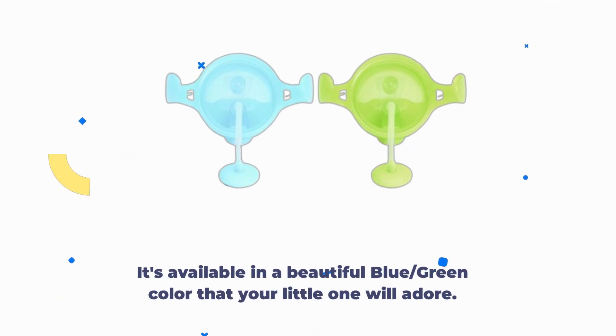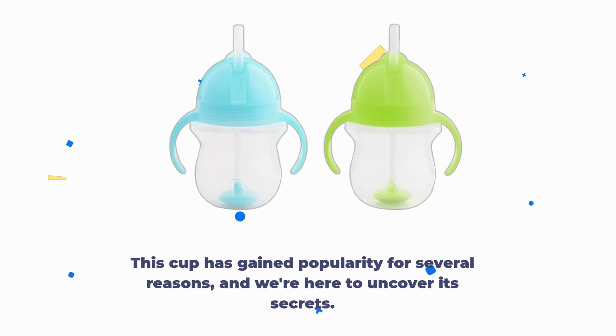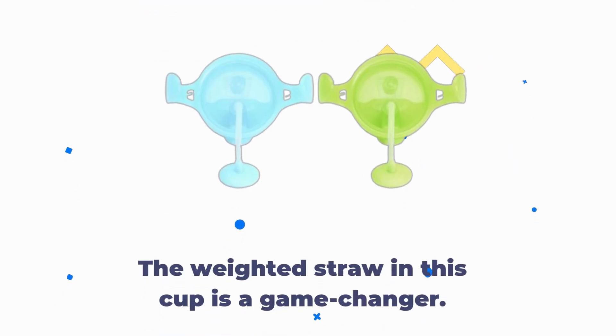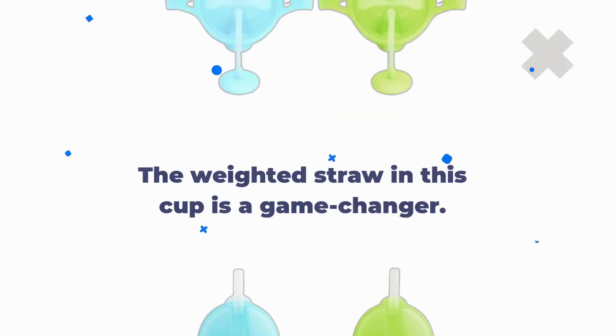It's available in a beautiful blue-green color that your little one will adore. This cup has gained popularity for several reasons, and we're here to uncover its secrets. Now let's dive into the key features that make this sippy cup stand out.